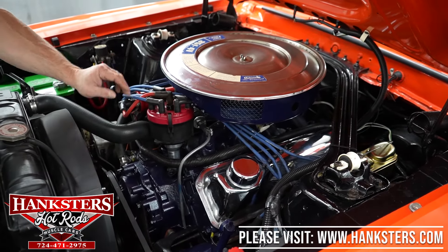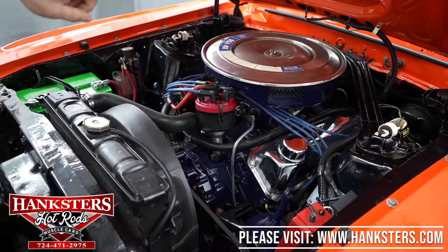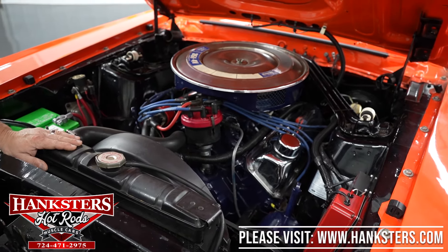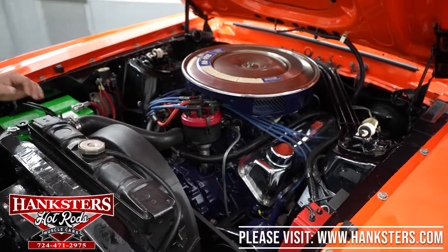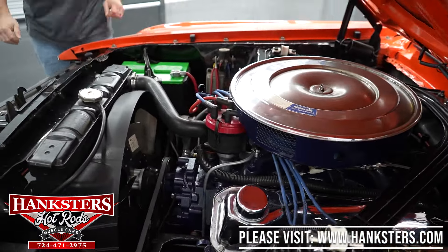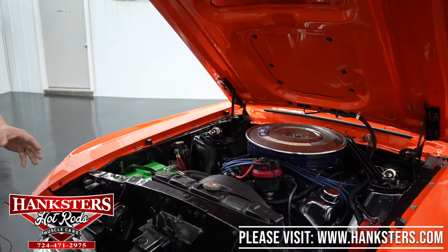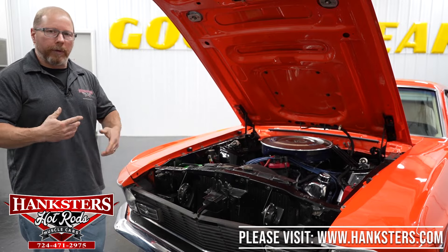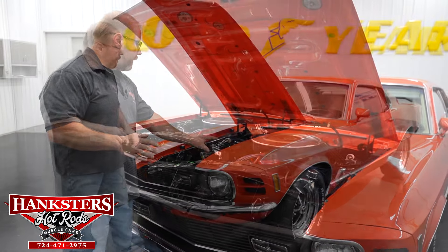You can see the chrome valve covers with the breathers. It also has a Ford Motorsports distributor in it with plug wires, an MSD distributor itself, and an MSD Blaster 2 coil. It is a power steering, power brake car as well - disc up front, drums out on the back. You've got the factory stock-style radiator here with shroud, and it is a six-blade fan - it looks to be one of those flex light fans so that the fins will actually straighten up as it picks up more and more speed, which kind of reduces resistance.